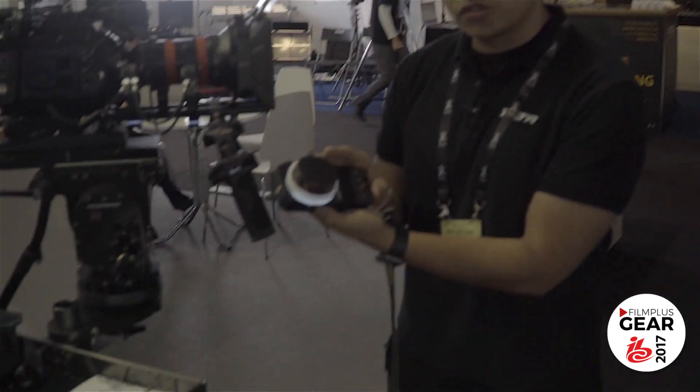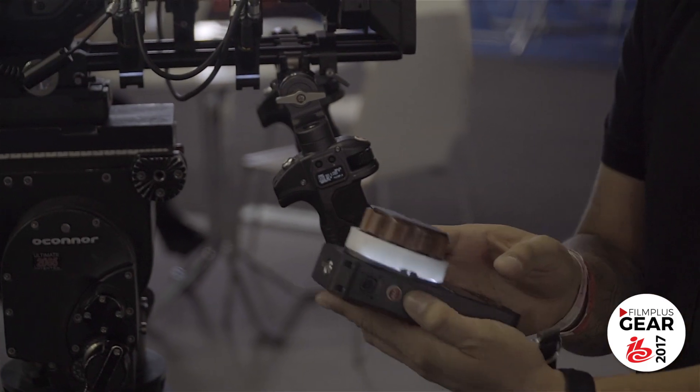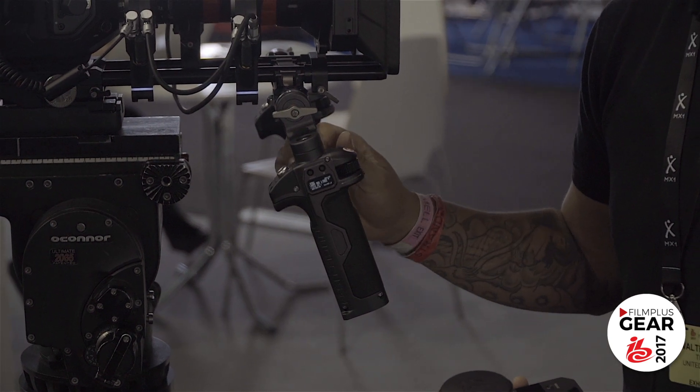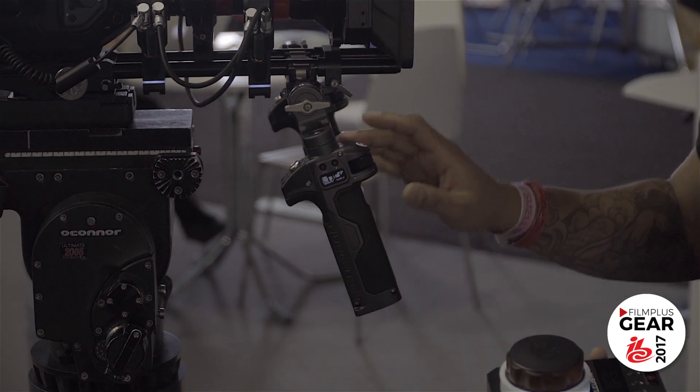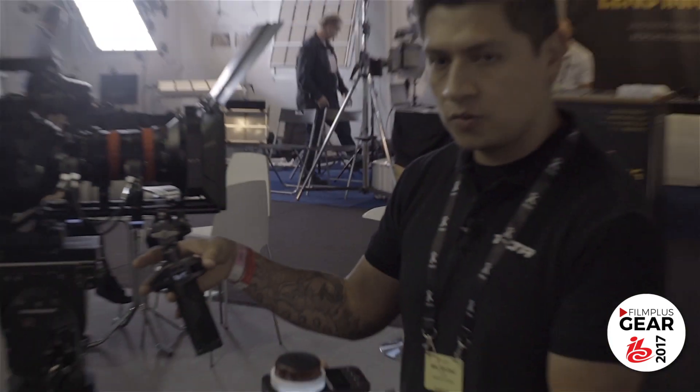With the master and slave switch, we can switch control from the hand unit to the handles by just pressing the function button on the side. Now you have focus, iris, and zoom functions on the hand grips as well. You can configure it in any way you want — you can put zoom here, or put focus on the zoom toggle if you want.